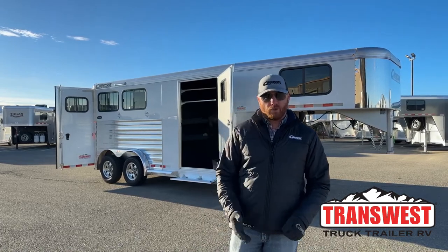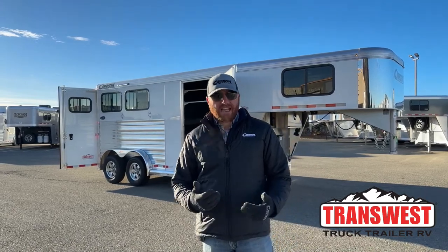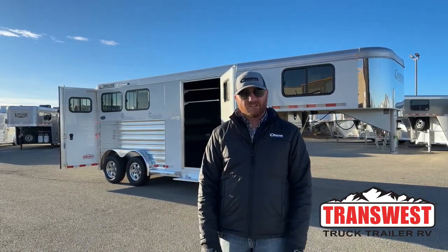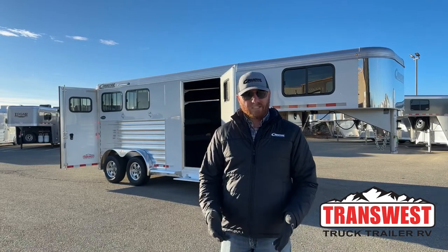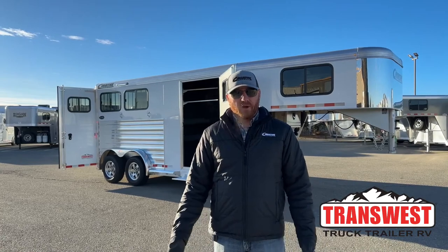Unfortunately, this trailer is sold — this is a custom order for a customer. A long-time Cimarron customer, they were needing a little run-around trailer, so they opted for a gooseneck. We sat down with them, designed the trailer, and here we are with the finished product.